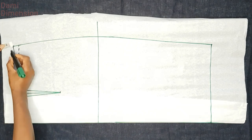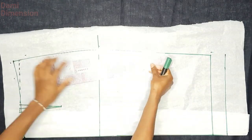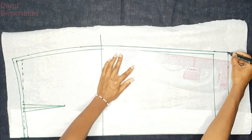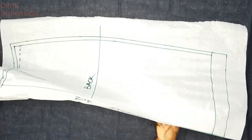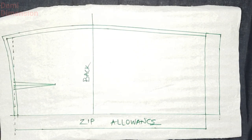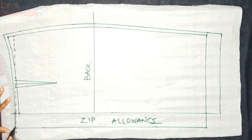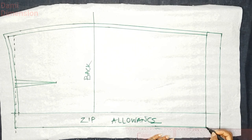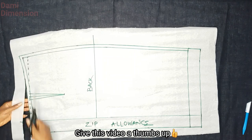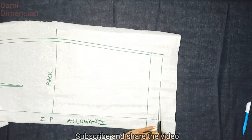Go ahead and add your half-inch seam allowance all around, just like I did for the front, and two inches at the hemline. I'm also revealing the zipper allowance and extending the seam line to connect with it — you shouldn't leave the zipper allowance disconnected. Then go ahead and cut out your beautiful curvy pencil skirt shape.